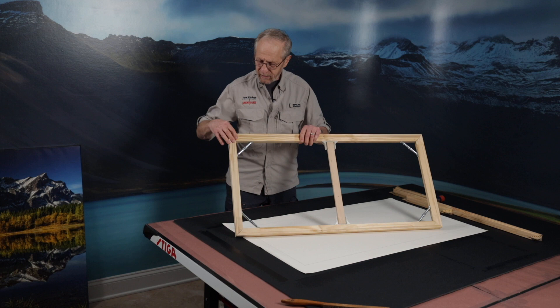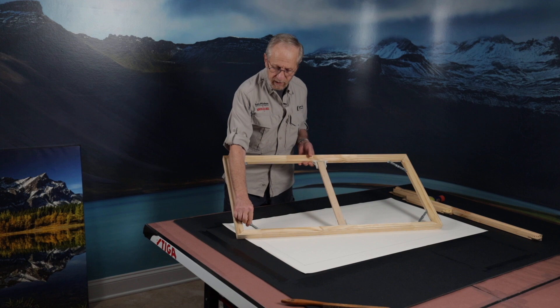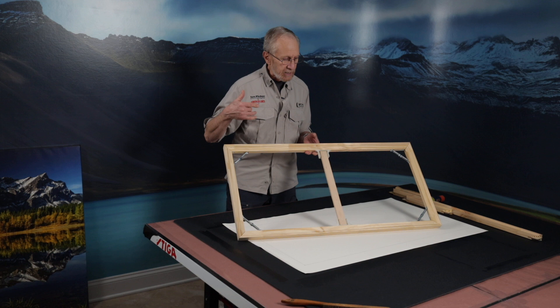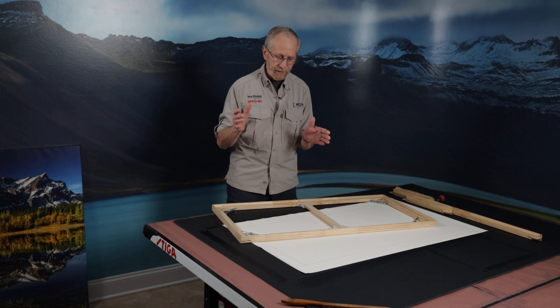Here's one of their frames, fully assembled. You can see there's a nice miter, a nice 45-degree angle here. I always put a brace in any canvas — these canvases are 20 by 40, so I have a brace right in the center. You'll also notice they offer these corner pieces, which are wonderful to use because when you have a canvas up, humidity changes with the seasons, and you may want to tighten these a little bit to get the canvas stretched. If it ever buckles a little bit, you have this way to adjust it and make sure the canvas stays nice and taut.